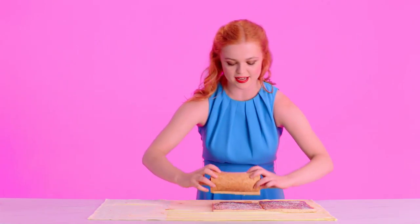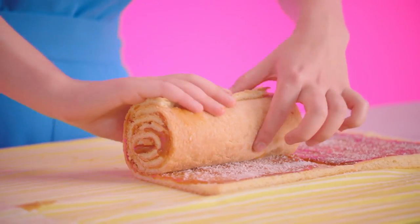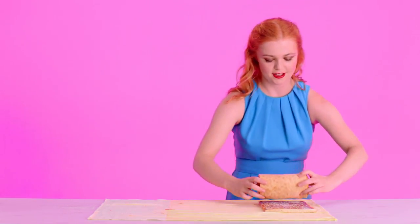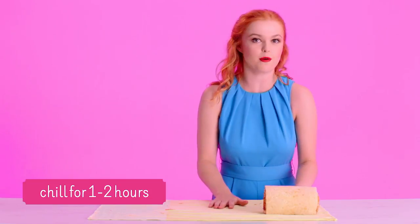Now we're literally going to roll one cake on top of the other, and this is what's going to create those beautiful vertical layers when we slice into our cake. It's so nice to have an unexpected reveal when you cut into a cake, and of course this one also tastes amazing. This can now be wrapped in cling film and go into the fridge to chill for about two hours.